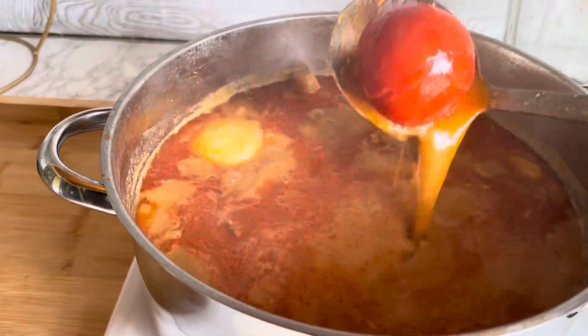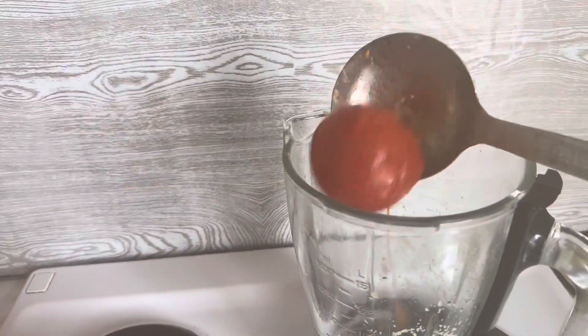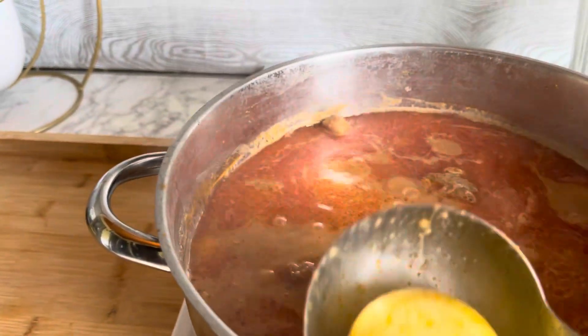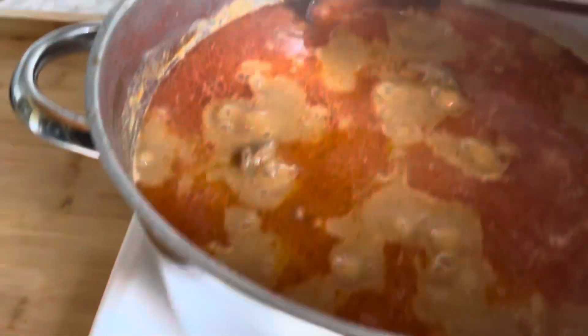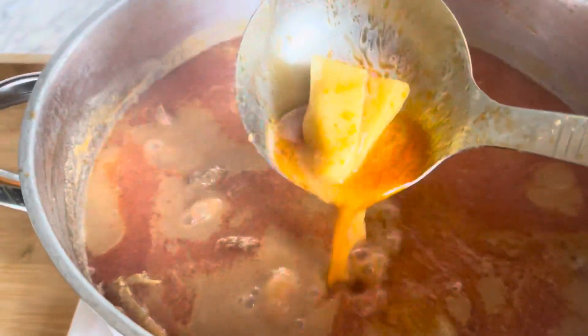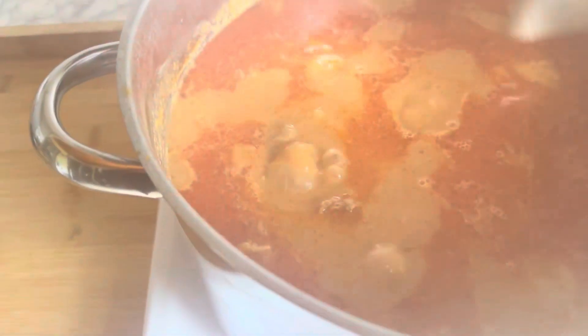Okay guys, now I'm going to blend my other remaining ingredients. After blending, I'll put it inside, cover it, and let it cook for another 15 to 20 minutes — then it should be done. So get your fufu ready, get your banku, or get your plain rice ready, okay guys.